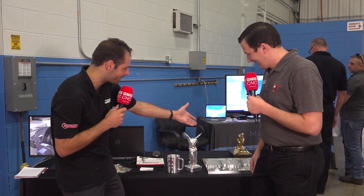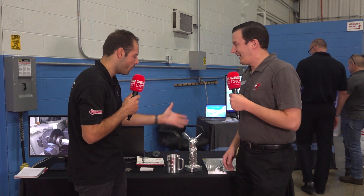Partnering Mastercam and Methods makes perfect sense, because we continually challenge each other. It's really the top tier of CAD, CAM, and CNC. And by challenging each other, look at what you achieve — this is a beautiful component here.